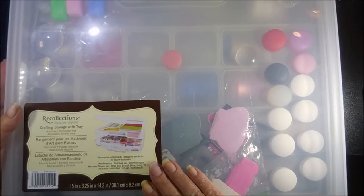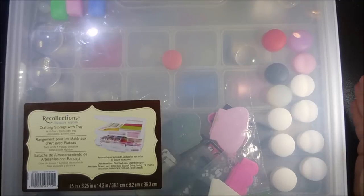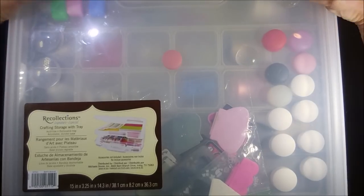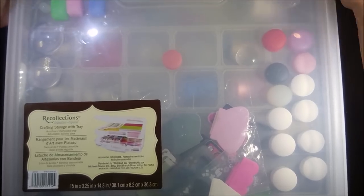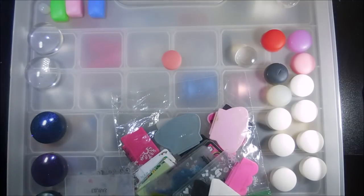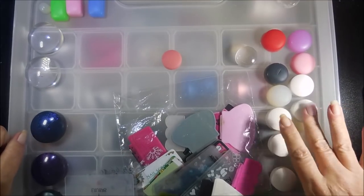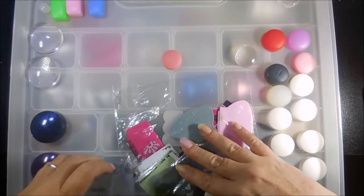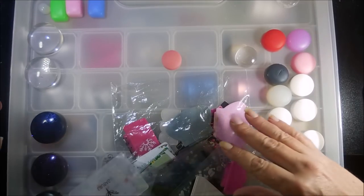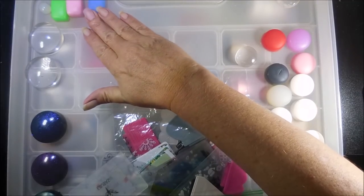I'd actually bought it to put swatch sticks in, got home and realized my swatch sticks were way too big for this. So I'm gonna pop this open — yes! It's got this tray in the top, and that's where I'm putting all of my extra stamper heads and scrapers.